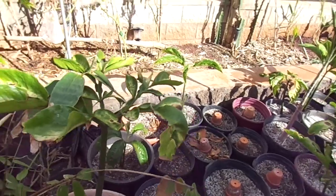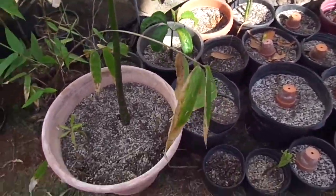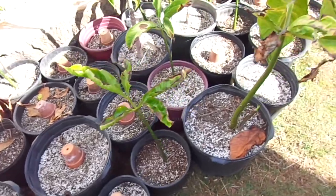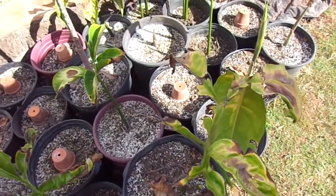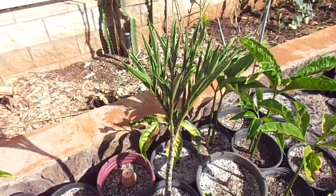I already have hundreds of plants in my yard and I really can't keep up with watering so many. The reason why I tried to sell so many is because I like to share plants and I like to get people good stuff.